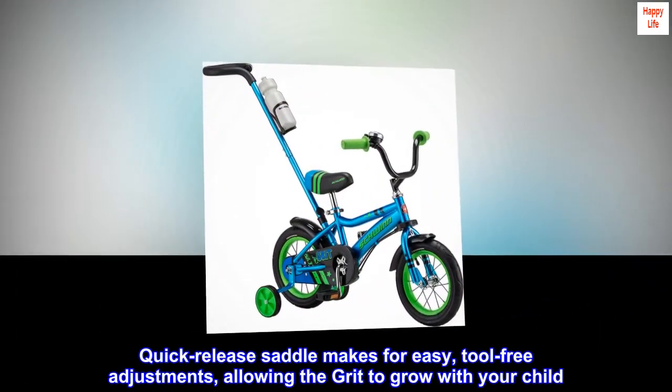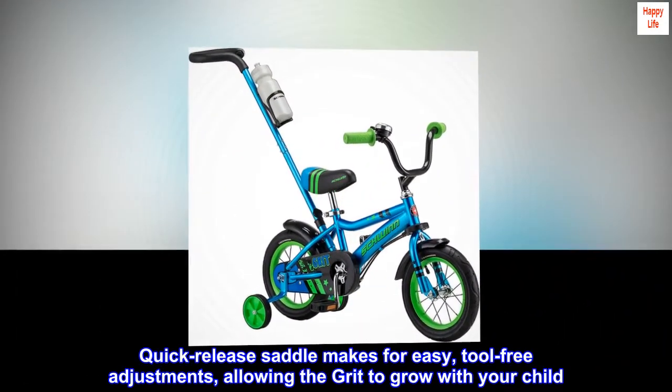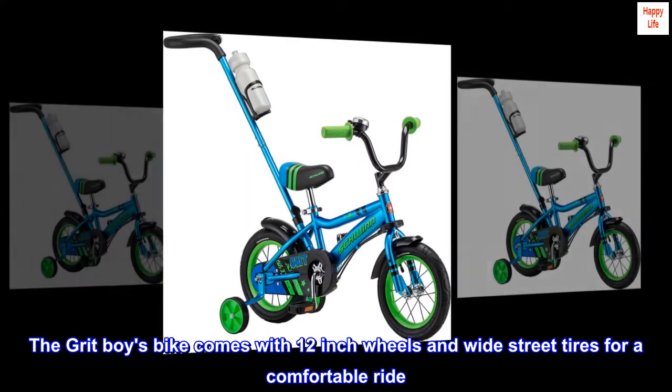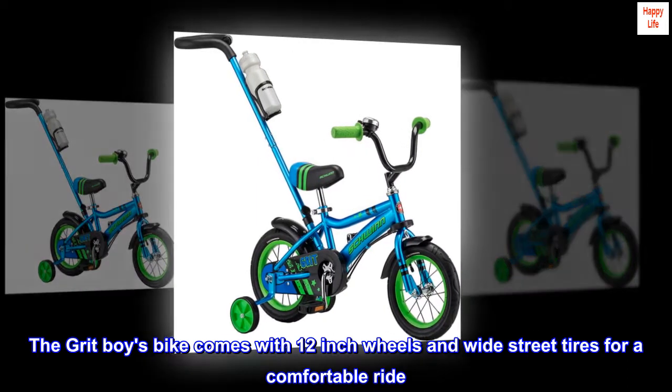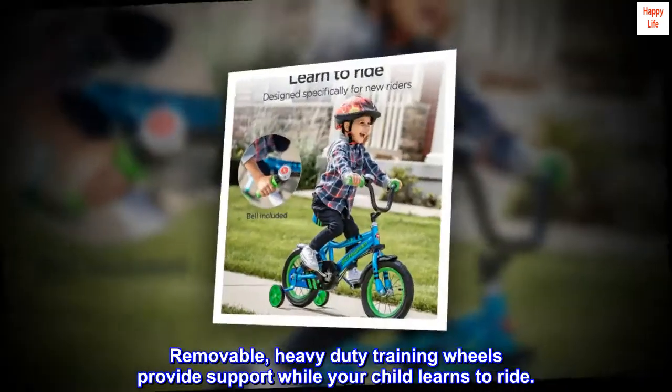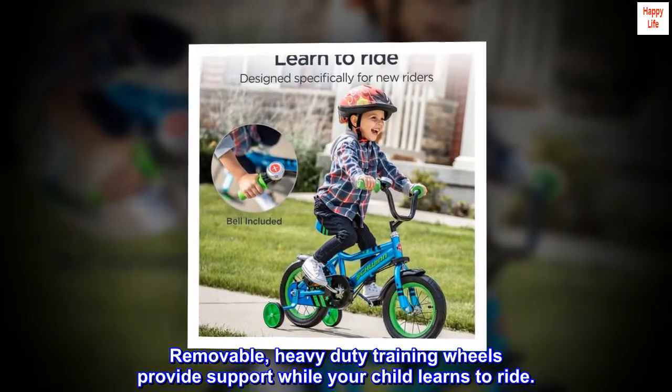Quick-release saddle makes for easy, tool-free adjustments, allowing the Grit to grow with your child. The Grit Boys Bike comes with 12-inch wheels and wide street tires for a comfortable ride. Removable, heavy-duty training wheels provide support while your child learns to ride.